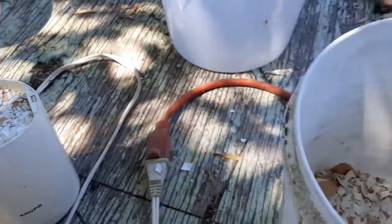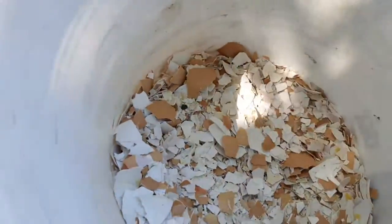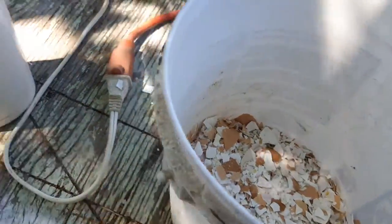This is how I get my eggshells ready for the garden. I let them dry out a lot. Then I go ahead and crush them up a little by hand. After I crush them up by hand,